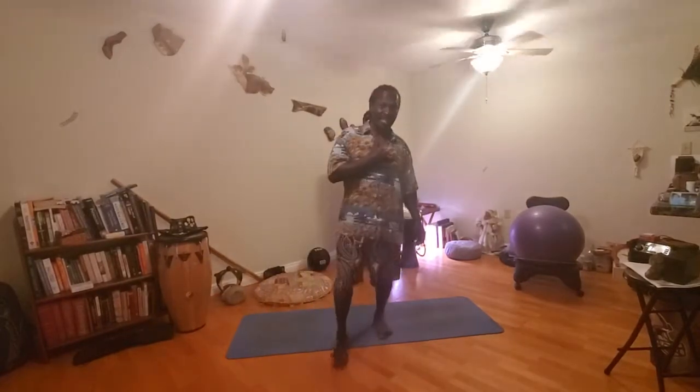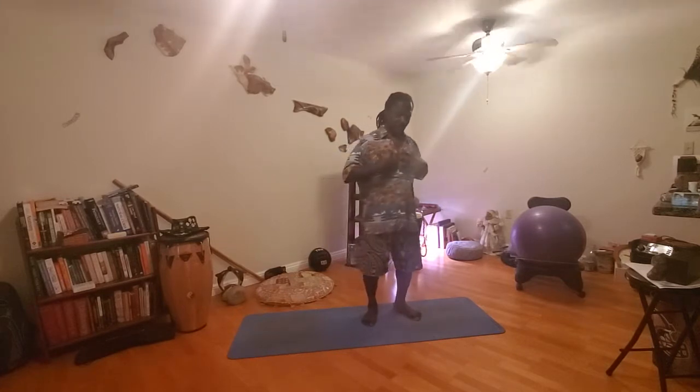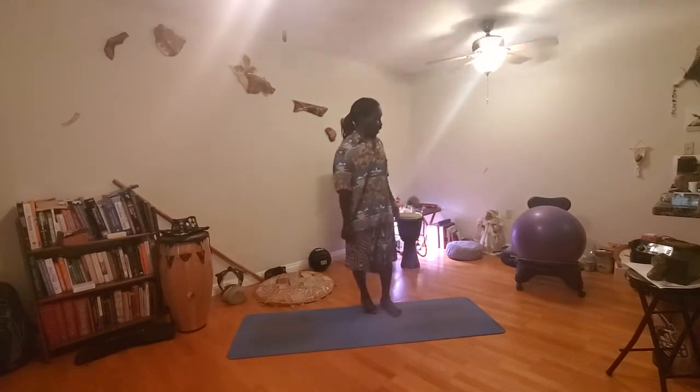Aloha! We know what time it is — it's stretching time. We got 10 minutes of stretching. Check out my aloha shirt. I think that's going to be my new attire for doing workouts. I love my aloha. Aloha to all of you!